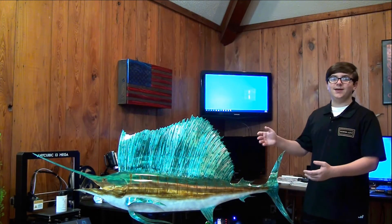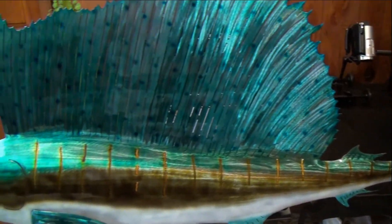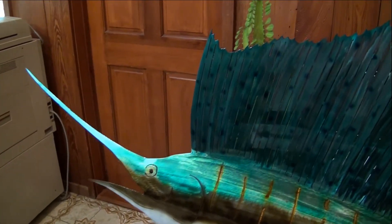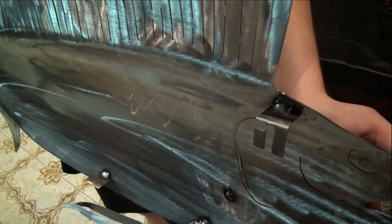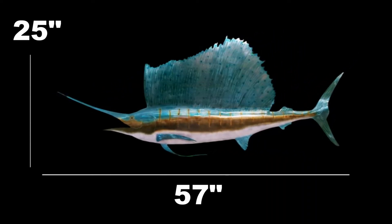This gorgeous swordfish will make any sea lover proud to display this beauty. It is made of 16 gauge steel, it is colored with translucent dyes and patinas, and it has also been given a clear powder coating. This piece is the biggest we offer on our website — it is 57 inches long and 25 inches high.